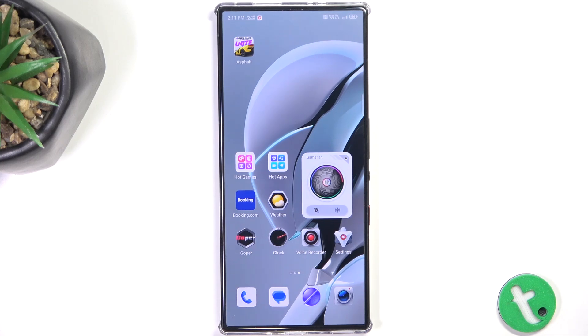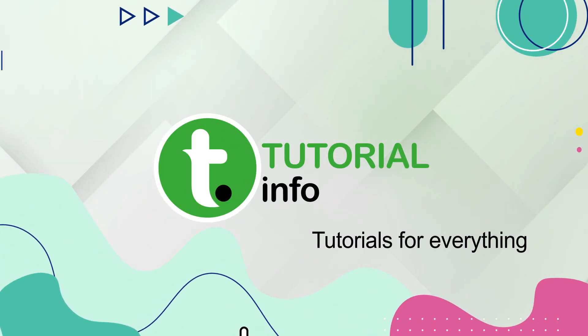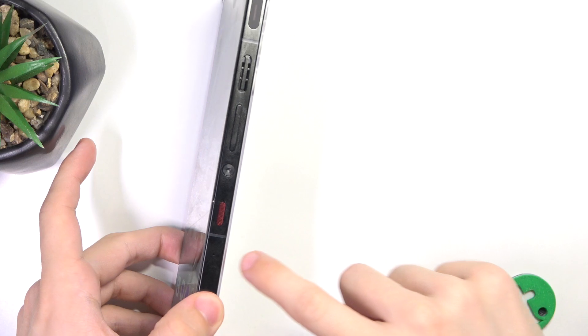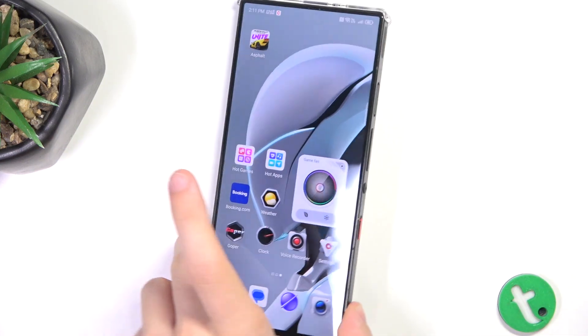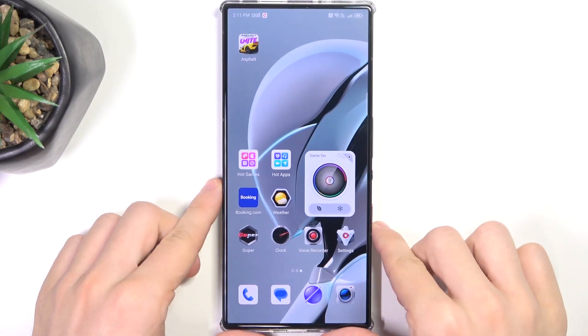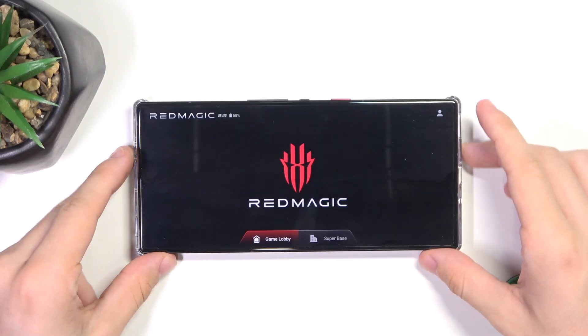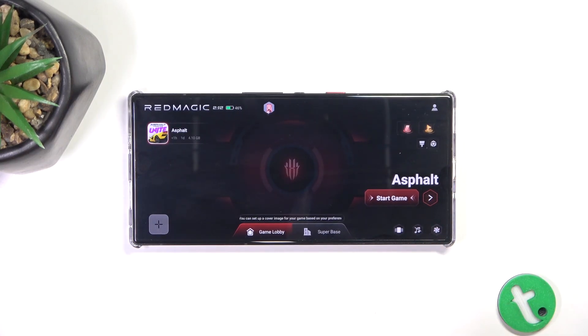Hello, in this video I'm gonna show you how to use game mode on the Red Magic 9s Pro. Your Red Magic 9s Pro has this red switch on the right side. When you switch it up, it opens the game mode, and here are all of your games.